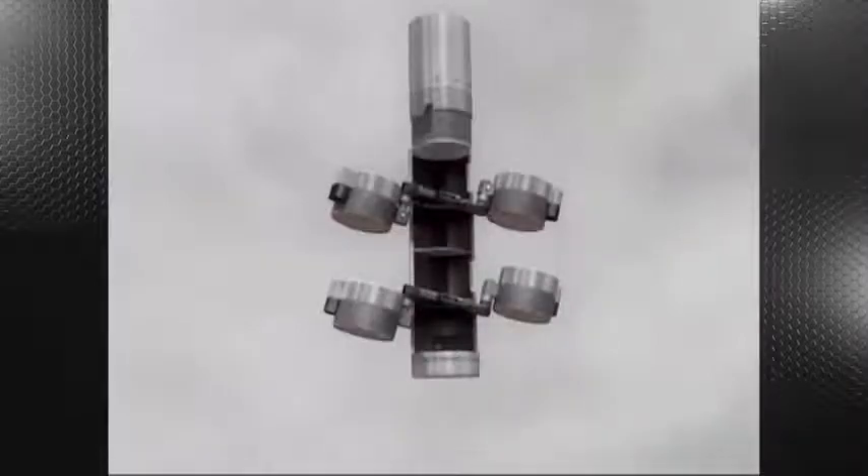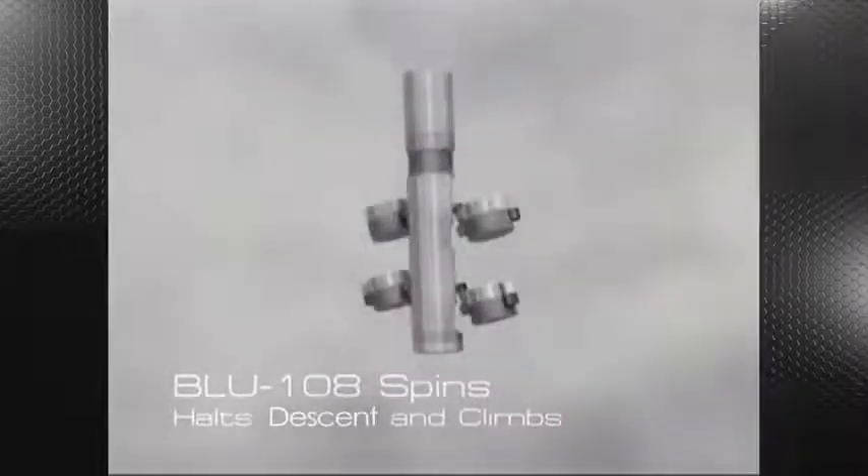The parachute is then cut simultaneously as the submunition cover release exposes the four smart skeet warheads. Upon rocket motor initiation, the BLU-108 spins, halts descent, and climbs. The individual smart skeets are then released.